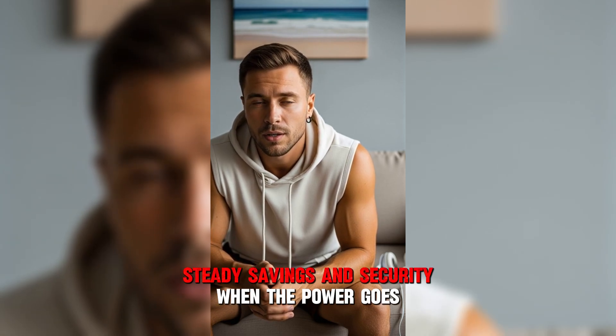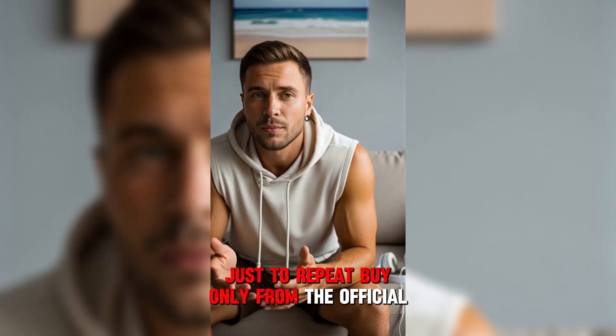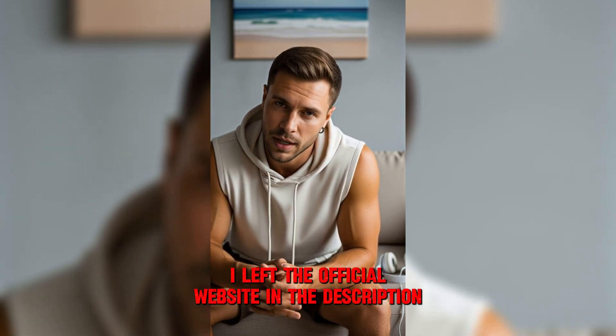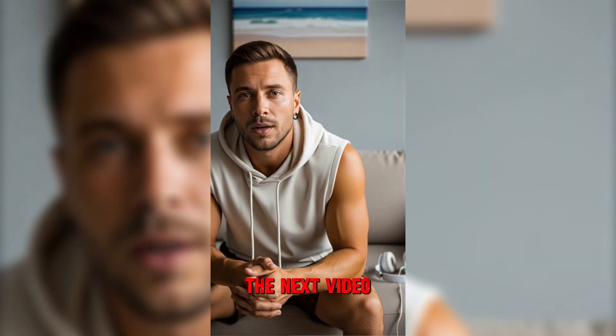Just to repeat: buy only from the official website. I left the official website in the description and pinned it in the first comment so you can check all the details before deciding. Thanks for watching, and I'll see you in the next video.